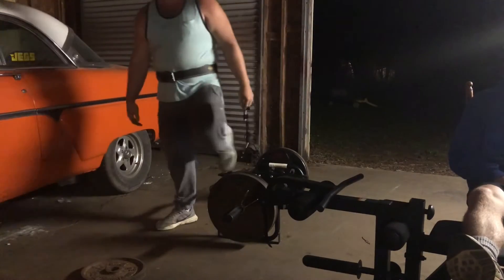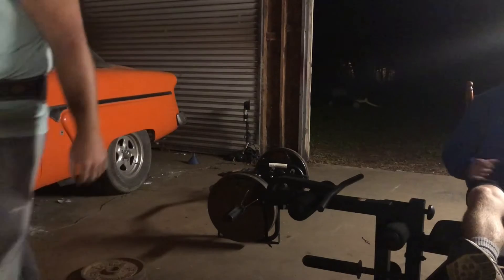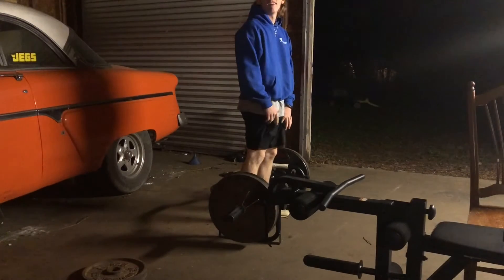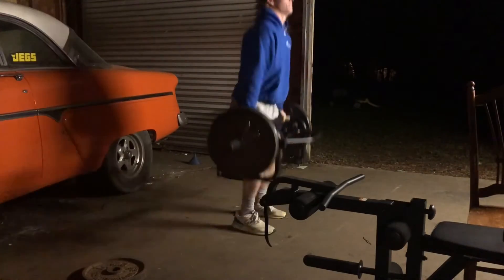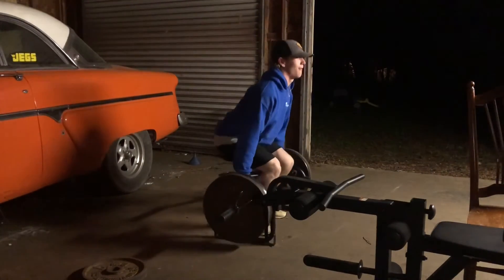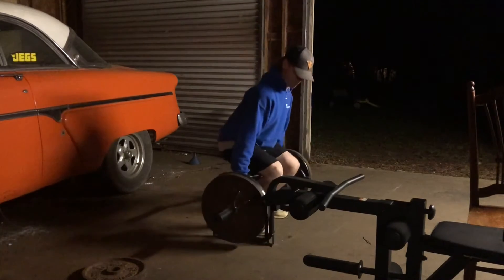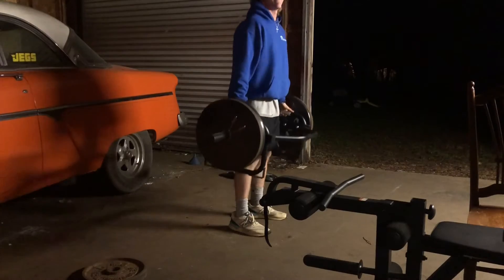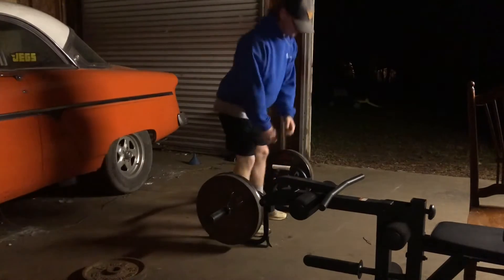That sucked. I was hitting you with the training. You were hitting me with that little mating call. Cole doesn't use a belt until he gets into what he considers real weight. Look at that. God almighty. Look at that. Woo! Nice. Goated.